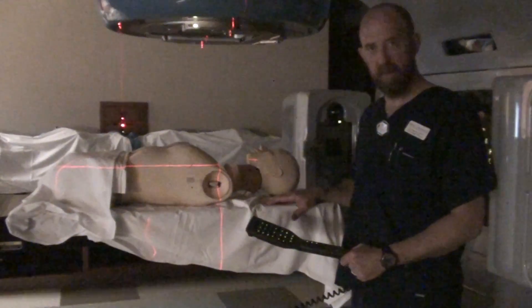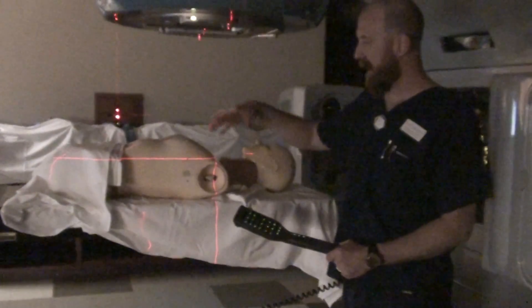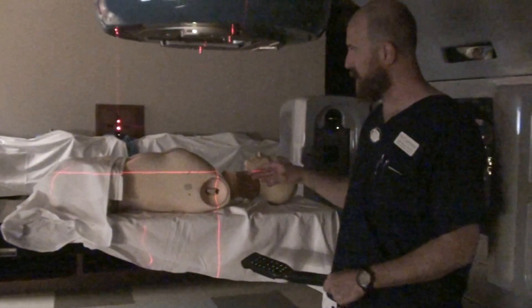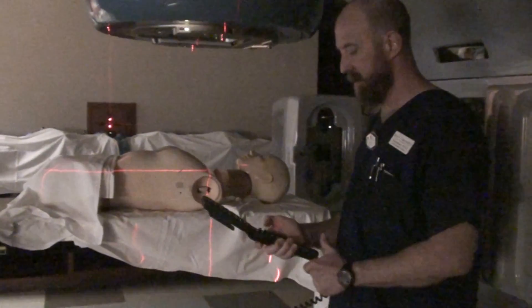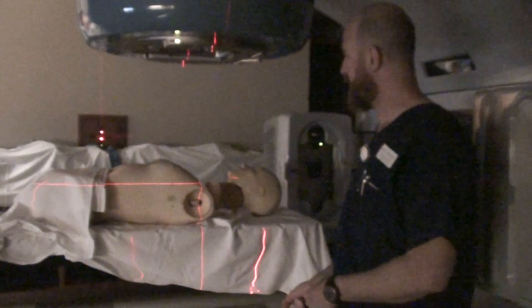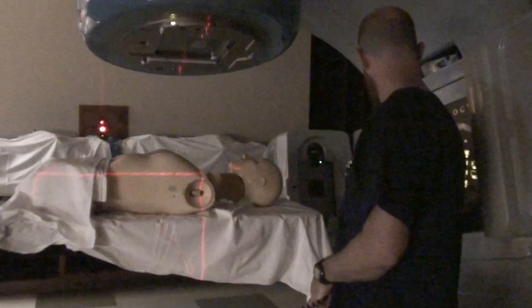For a three-field breast treatment, you're going to have two tangents and a supraclavicular. Normally the supraclavicular is either with the gantry at an anterior 0 or 1A depending on how your gantry is set up, or it can be 15 degrees off. I'm going to do 15 degrees off just for demonstration.